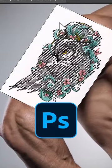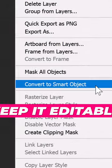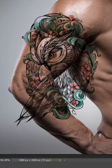Stop! Don't use the magic wand in Photoshop to add tattoos. Instead, convert the layer into a smart object to keep it editable. Change the blending mode to Multiply to make the white areas transparent.